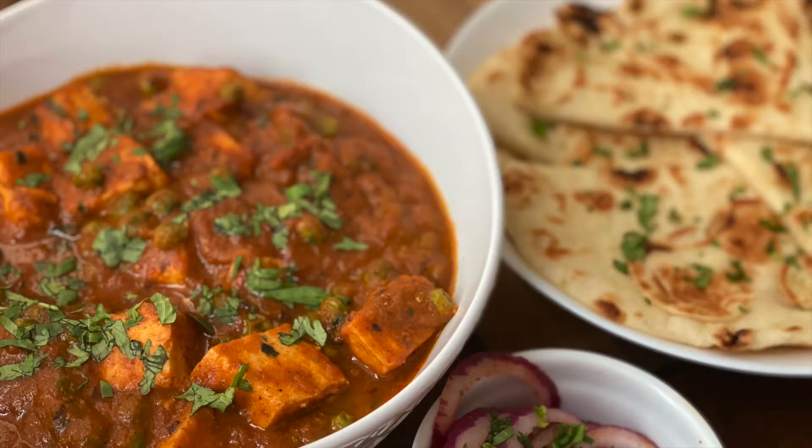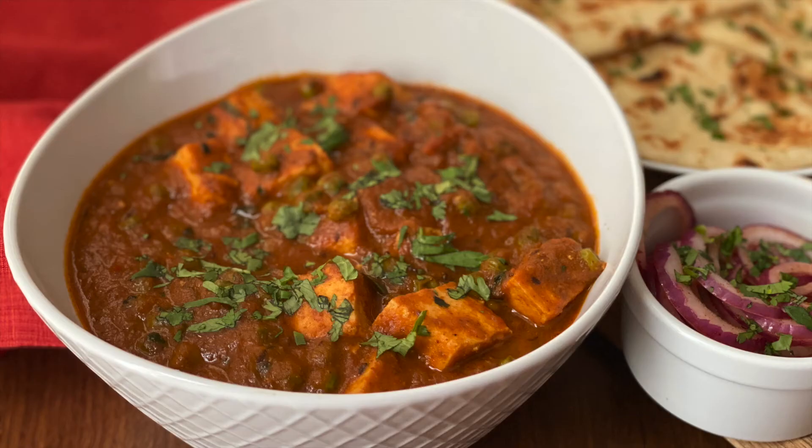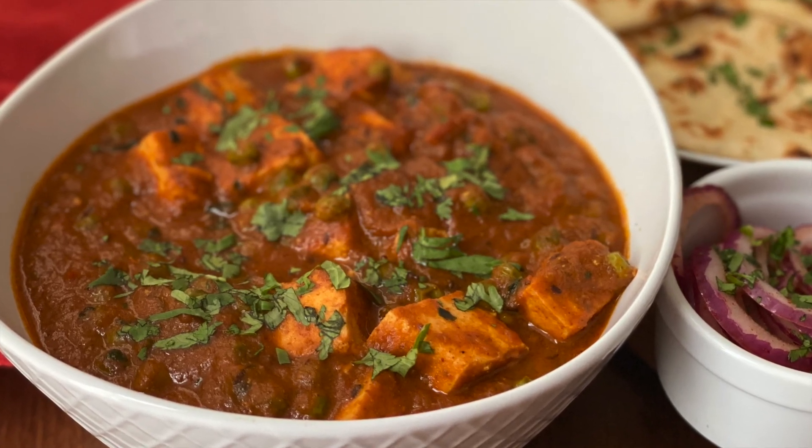Do give this recipe a try and let me know how it came out. If you like this recipe, please don't forget to click the like button and subscribe to my channel if you haven't already. Let us meet very soon with another tasty recipe — till then, please take care and stay safe.